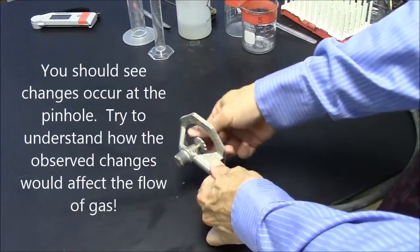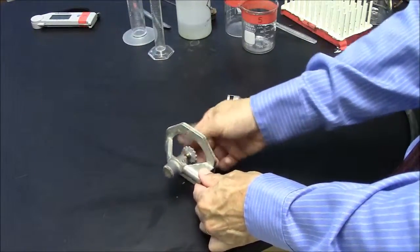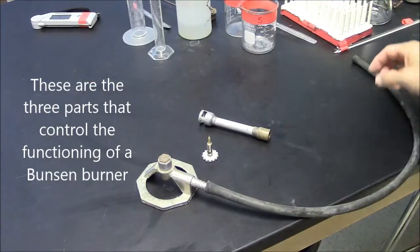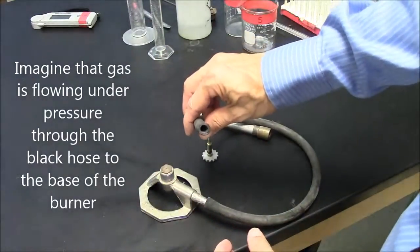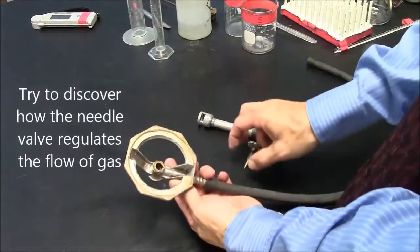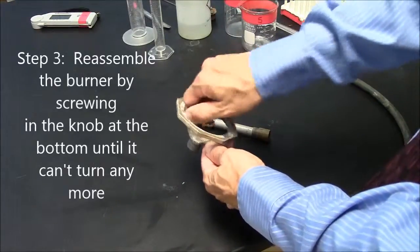Go ahead and turn this until it comes all the way out. Now imagine gas coming through this tube here, under some pressure, going into the Bunsen burner. Try to understand — what would this do? How does it work? So we're going to put this in, and then turn it until it can't turn anymore, all the way until it stops.